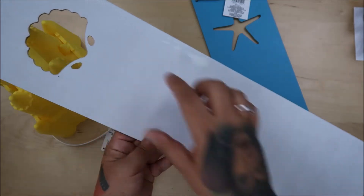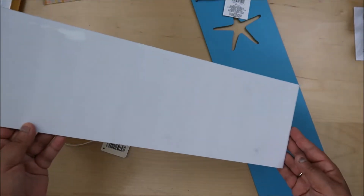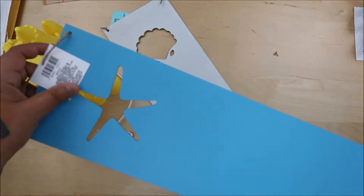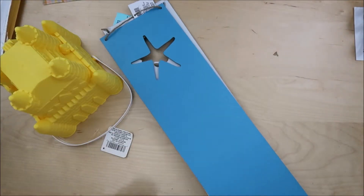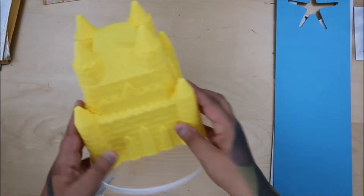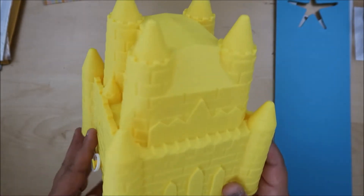Alright guys, let's get to the Dollar Tree haul. They had these, which I thought would be cool to put letters on or decorate somehow. They had all kinds of them but these are the only two I wanted. I'm not an actual Dollar Tree guru - I only buy what I like and what I know I'll use. I love this color.